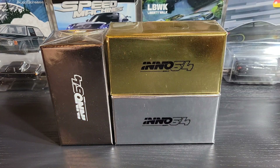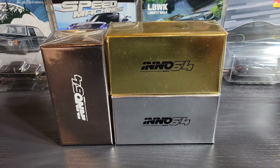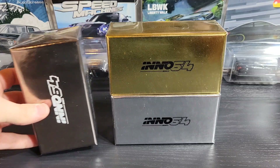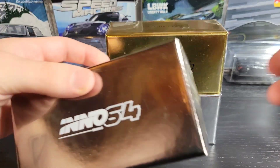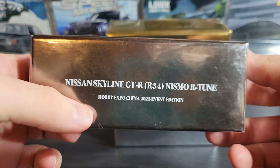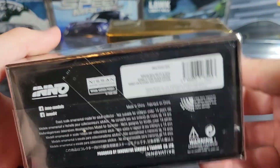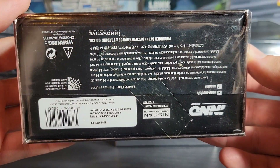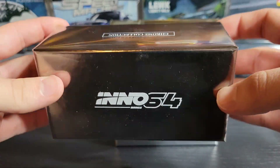Hey everybody, today we're going to take a look at the first Inno64s I have in my collection. I don't know why it's taken me so long to get anything by this brand, but I saw these chrome models for the 2023 China Hobby Expo and I thought they were really cool. I thought they looked amazing so I went ahead and picked them up.